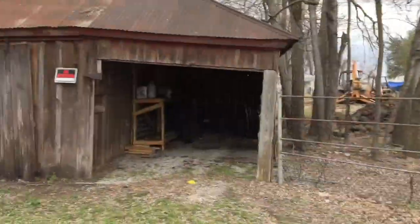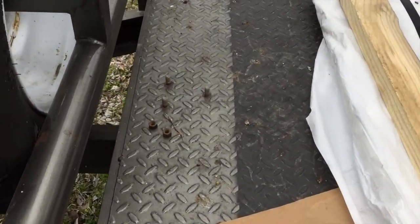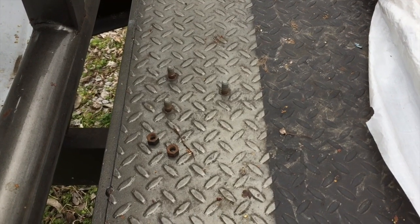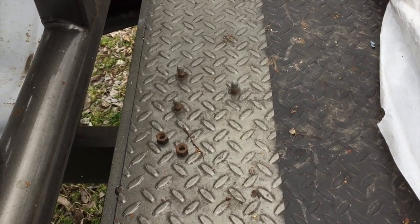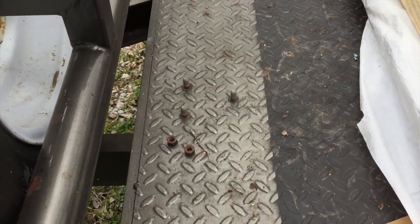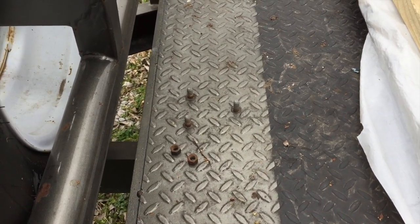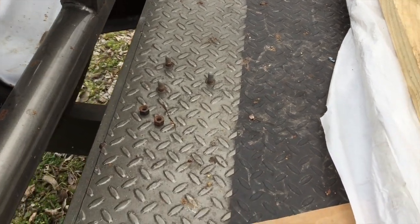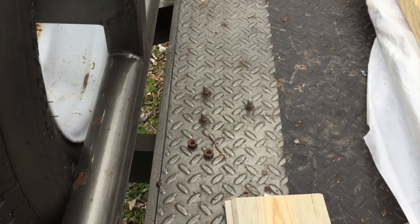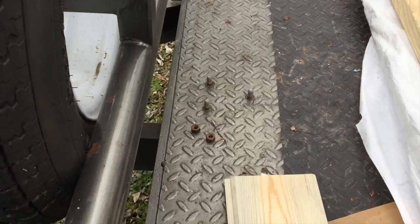Hey, what's up guys, coming to you here from the new shop, working on a little project here today. I've got a Warren 4,000 pound winch that I don't know where it is — it could be one of three or four different places and I haven't been able to locate it. It had a three bolt pattern on it. I just bought another Warren winch that's a 2,000 pound winch that's got a two bolt pattern on it, so we're going to make a little bracket to adapt the two together, and then go up to the other shop in the garage at the house and make an adapter plate for it.